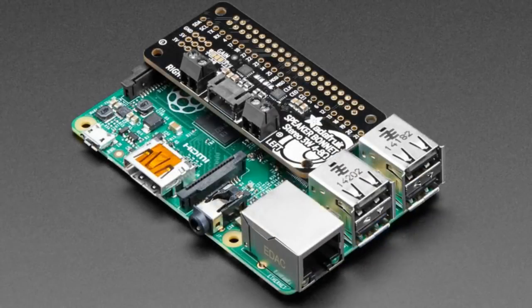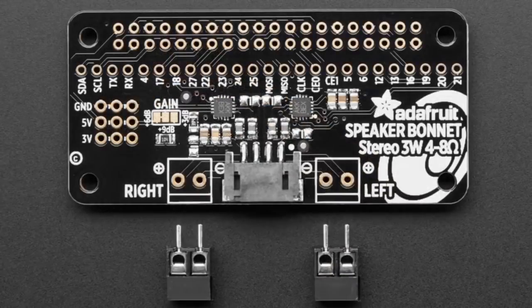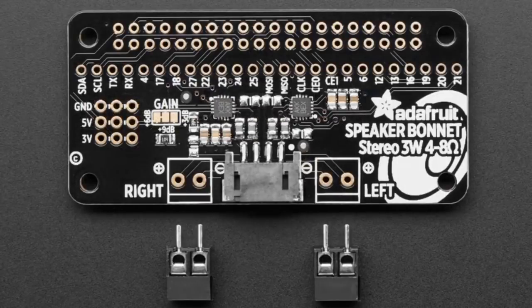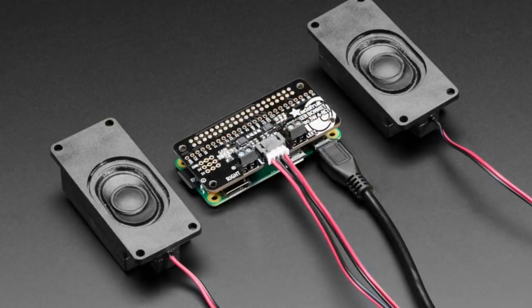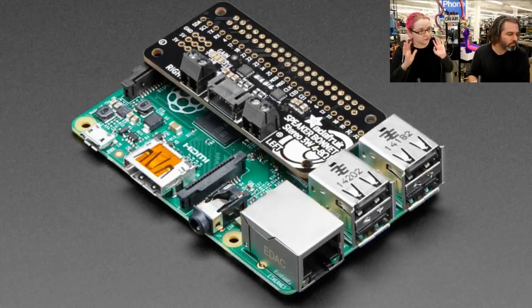Next up — this is another update. This is one of our older bonnets, a speaker bonnet with two MAX 98735s. We've updated it. It now has the header assembled on the bottom with our slim SMT header. What this means is that you do not need to do any soldering at all if you want to use this. We used to ship it with the header that you had to solder on, but now it just plugs into your Raspberry Pi 3, 2, or Zero. Use it as is. If you're using the dual speaker set, it just plugs right in. We also have a terminal block you can solder in if you'd like, but you don't have to. It is a solder-free update, otherwise equivalent.